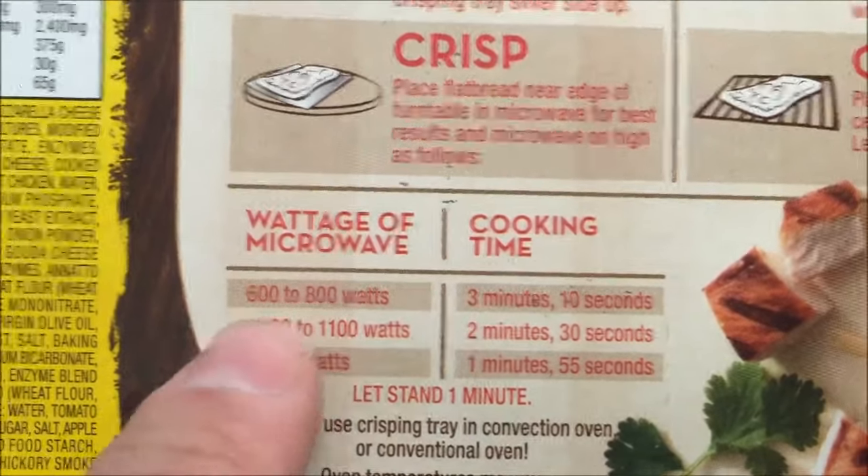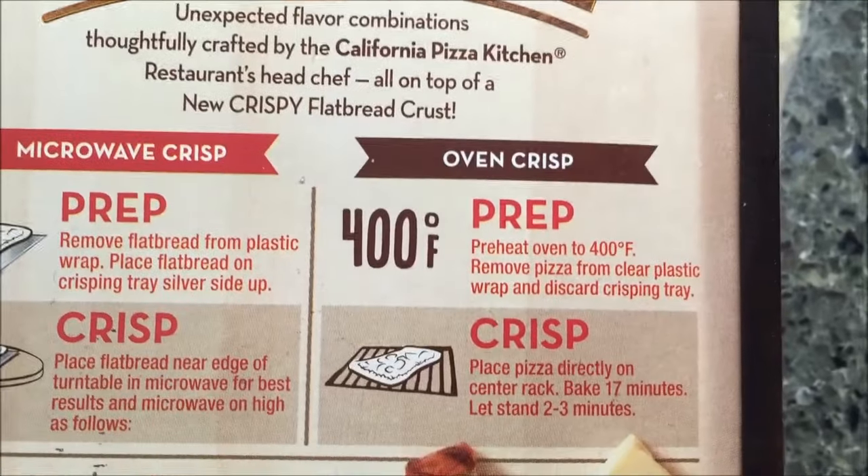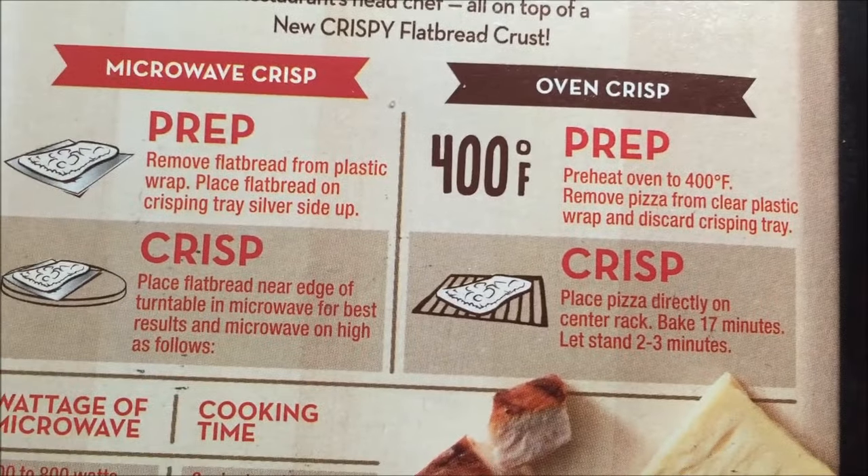I think that one is actually a thousand watts but I'm not sure. You can do it in the oven but it takes a little while, so two and a half minutes in the microwave it is.